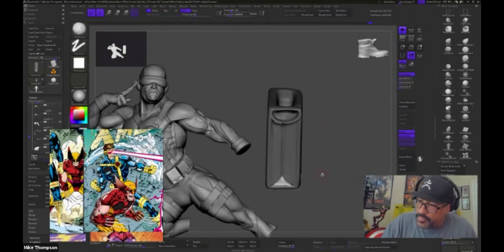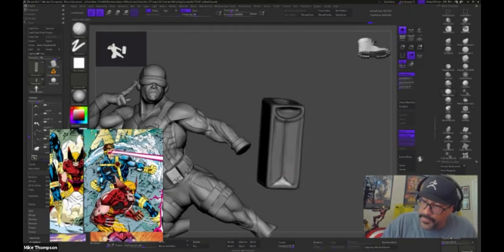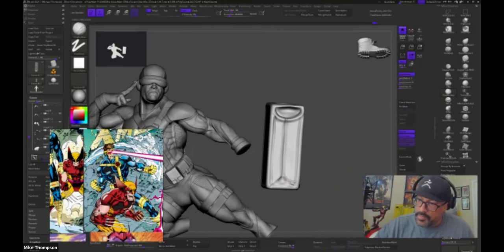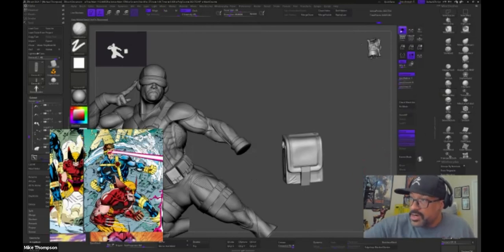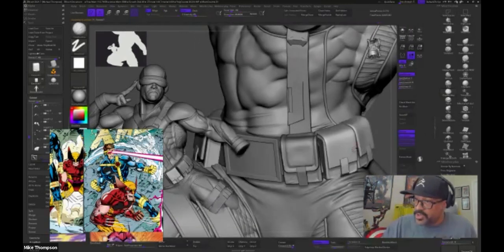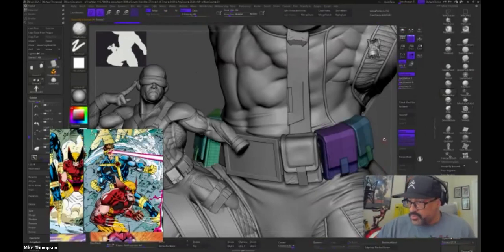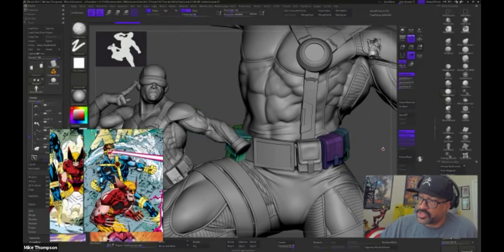Eduardo's asking what program that is for the reference — it's PureRef, P-U-R-R-E-F, correct. Bradley's asking whether that's dynamic subdivision or real subdivision you're sculpting on right now. This is just regular subdivisions. For the other pieces they are dynamically subdivided, but what I did here — because I wanted to add some details — is I just actually applied the subdivisions and started sculpting.